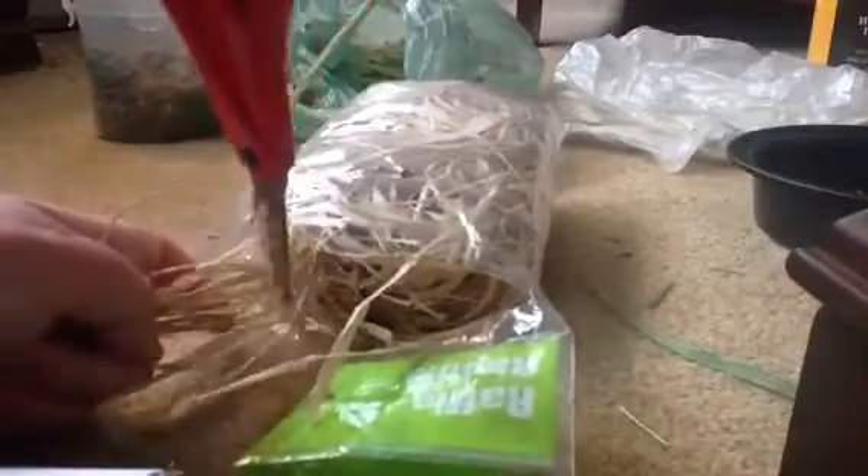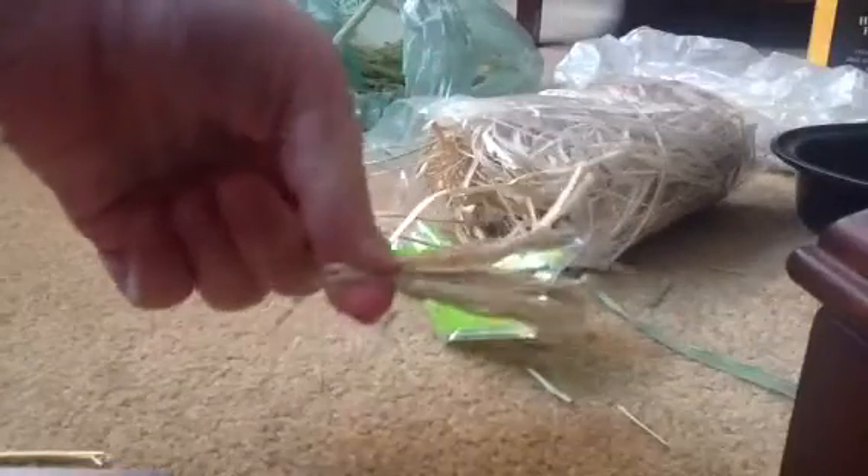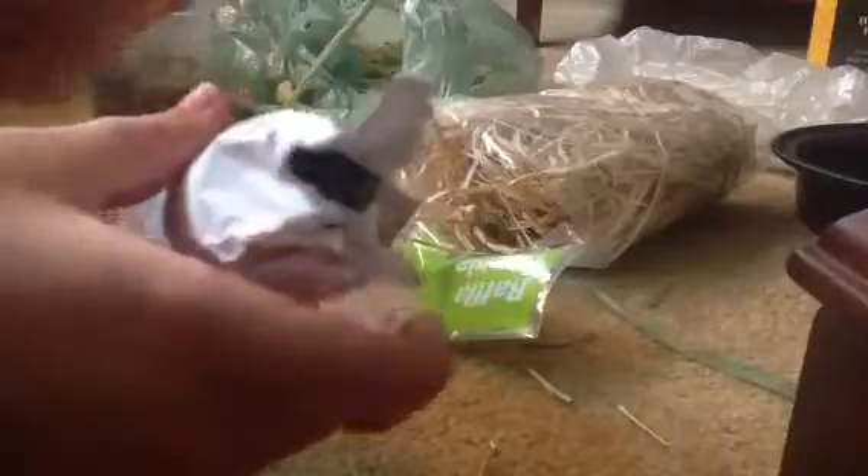Now I'll show you using the raffia. I personally like the cornhusk a little bit better because I think it looks cool, but you can use raffia as well. Take out a few strands — this is really messy, so do this in a part of your house that's okay getting messed up. Cut off as much as you'd like — around that much. You're going to do the same thing as with the cornhusk: put it in, unroll that part, place it in there, and roll it up pretty tightly.